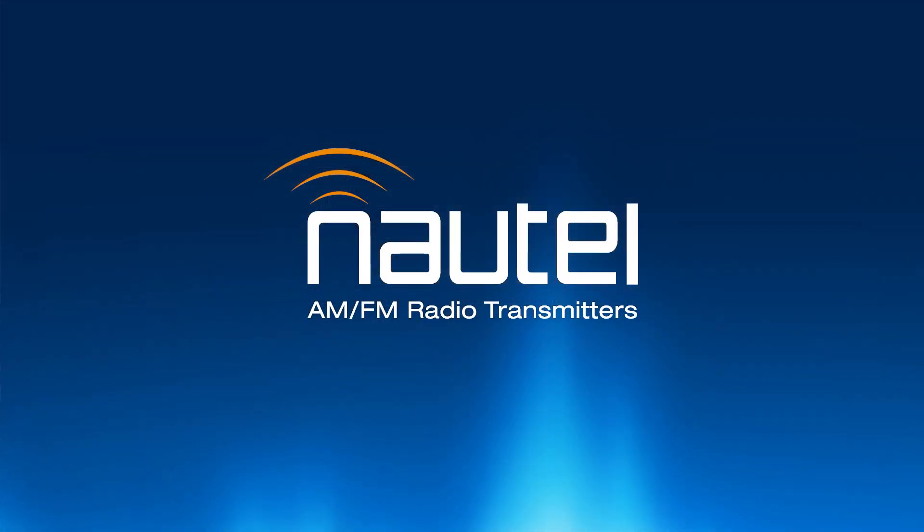For more information on VX series transmitters or any other Nautel products, please visit nautel.com.